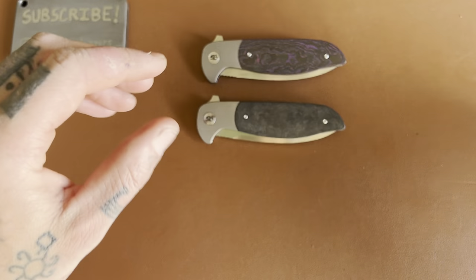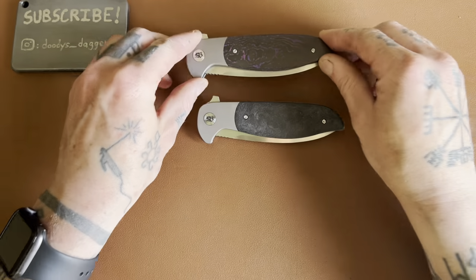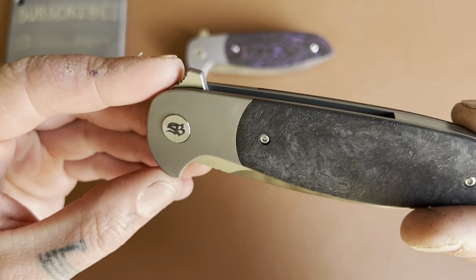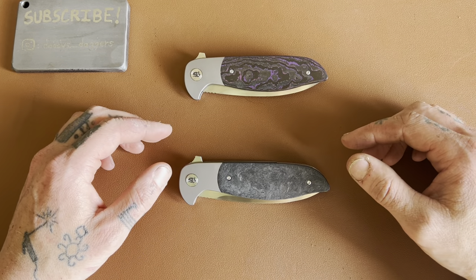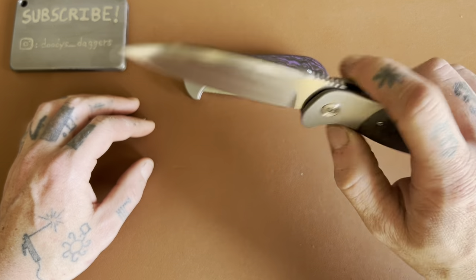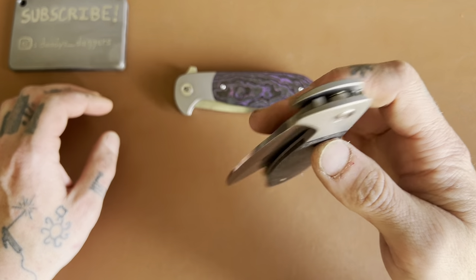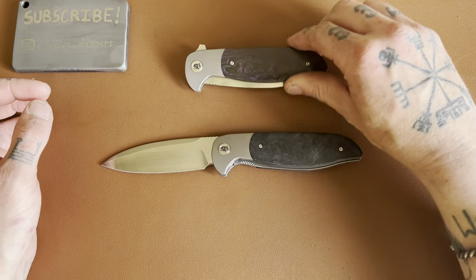This one is the Purple Haze carbon fiber — it looks really cool. This one's just the regular marbled, which looks nice too. You can see Skelton Blade Works there on the pivot. I've actually never handled a knife from Tuya before, but I can say these seem to be really well made. Look how smooth the drop is on both of them — really, really smooth. Everything feels solid.